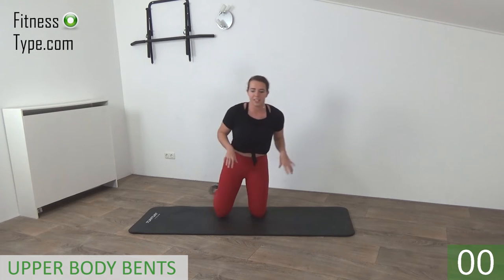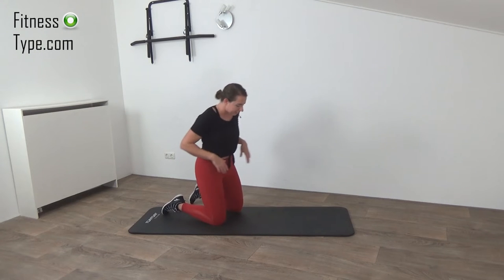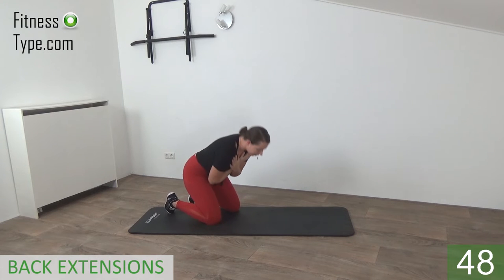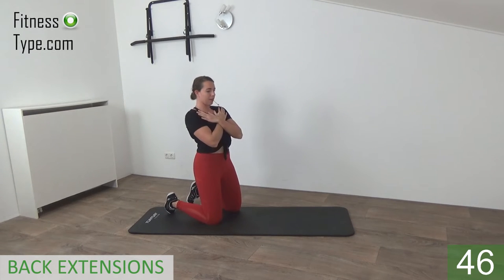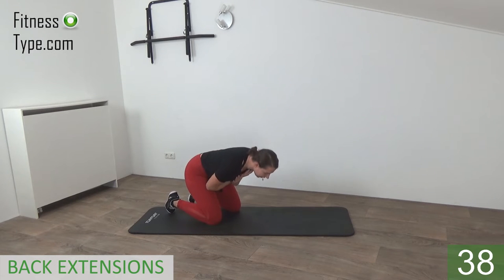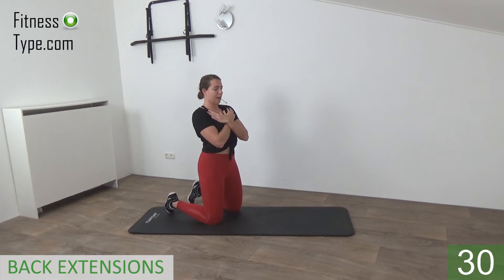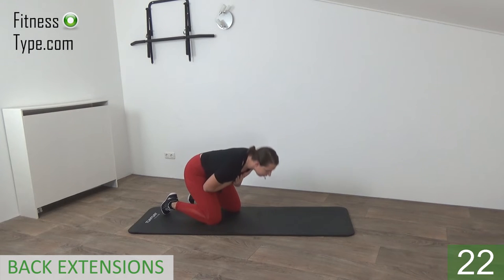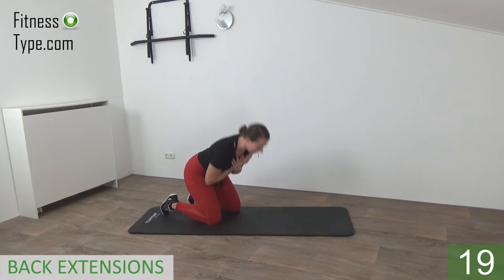That's it — shoulder roll, we stay on the knees. The next exercise is the back extension: we bend over and come up. Cross your hands on your chest, bend over and come up — great exercise for the lower back. You can feel that a little bit in your hamstrings as well. Belly button is in, do not sit down — just bend over and come up.